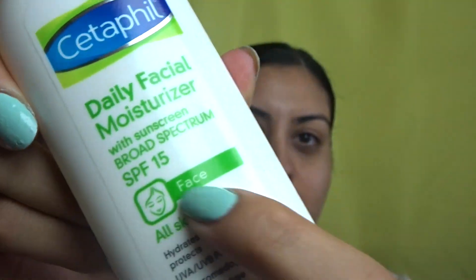For moisturizing, I like to use something with an SPF — of course if you're gonna be outside you need to have SPF so you can protect your skin. I used Cetaphil, which you can actually get at Target. It has SPF 15 right there, so we're gonna go ahead and apply this to the face. The Cetaphil brand is actually for all skin types.